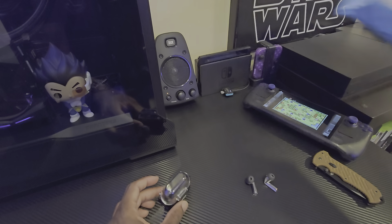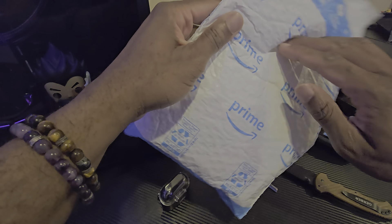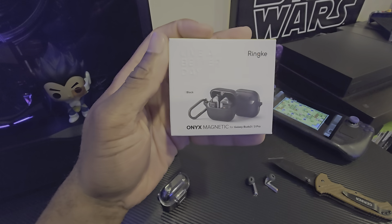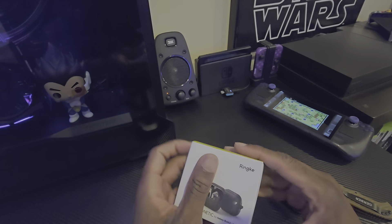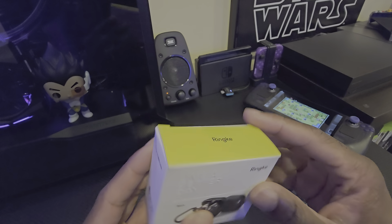Let's go ahead and open up what we got in the mail today. Unboxing knife — let's go ahead and cut that open. So what I ended up getting was an alternate version of that case that covers up the Samsung case. Ended up getting an alternate version — this is by a company called Ringke. I think that's how you pronounce it.